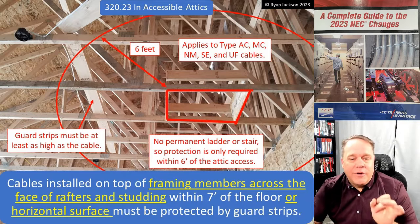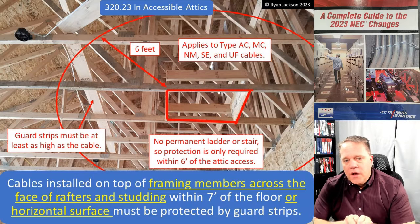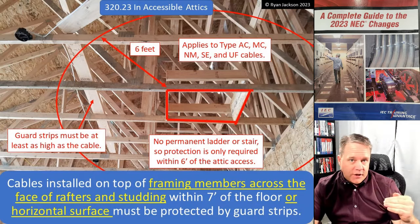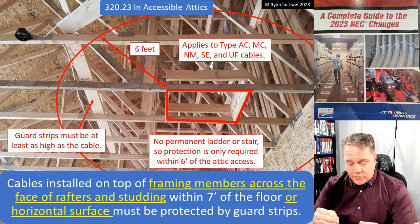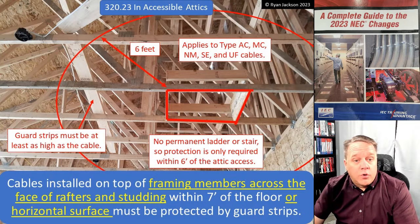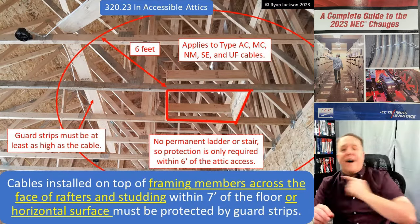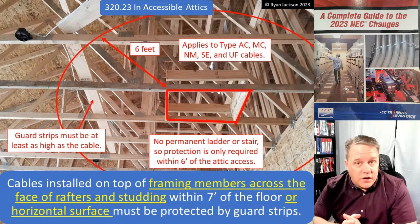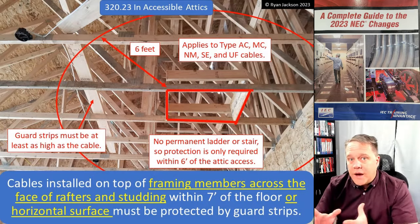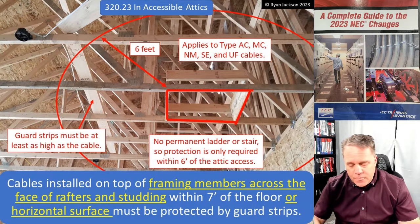The rule says: cables installed on top of framing members, across the face of rafters and studding, within seven feet of the floor or horizontal surface must be protected by guard strips. That seven-foot dimension is a vertical dimension — not a horizontal dimension, and that's where people screwed up. Measured from the top of the floor joist, ceiling joist, rafter, or bottom cord of the trusses — whatever you're standing on — measure up seven feet, and throughout the entire attic you have to protect the cables against physical damage.